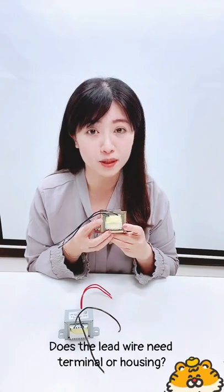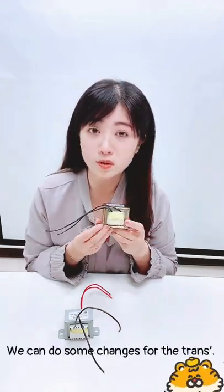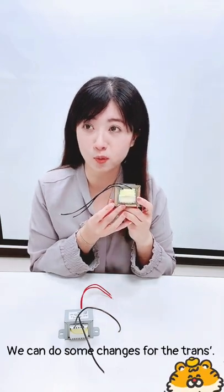Does the leader will need the terminal or option? Our company could decide for you. We also can do some changes for this transformer.